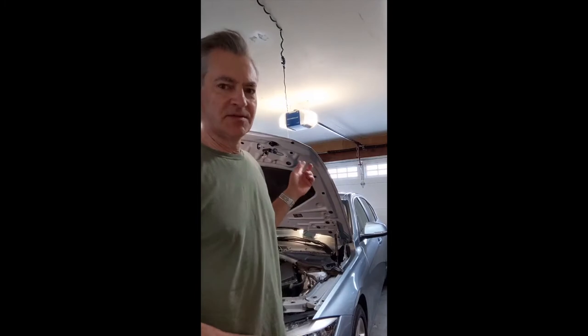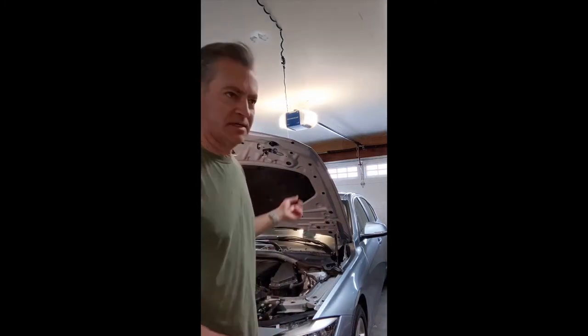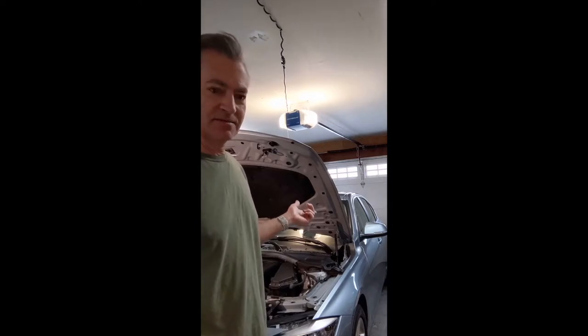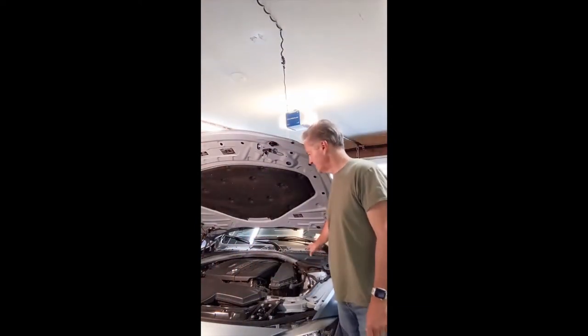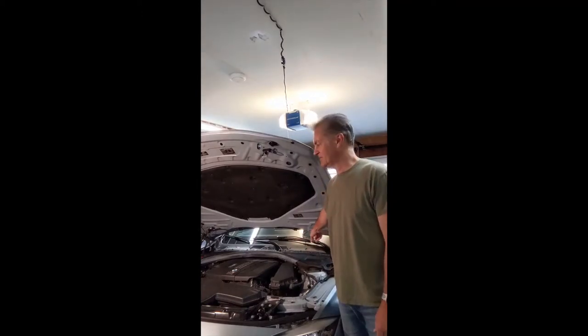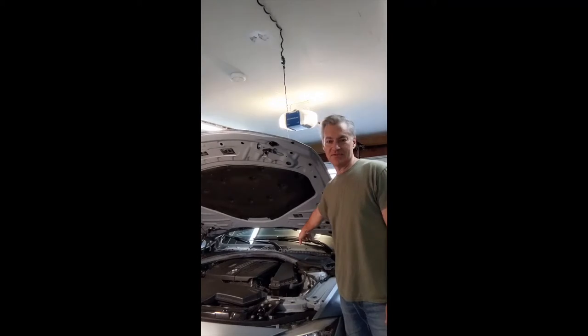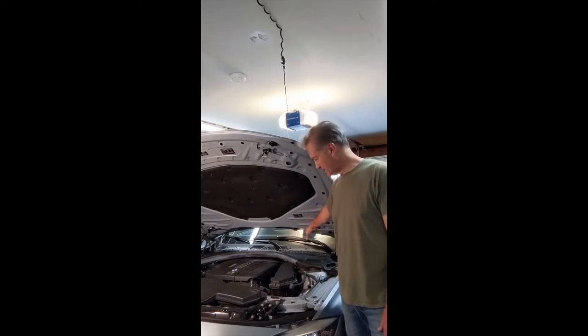Today I'm going to be replacing the windshield cowl on my 2015 F-30 diesel, the 328D. This is the plastic piece at the base of the windshield. At the very base of the windshield there's a rubber part that acts as a seal, and it just gets old, cracks, and falls apart. I'm going to replace it.